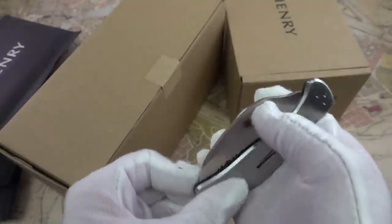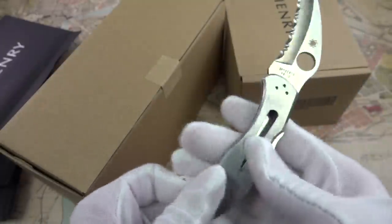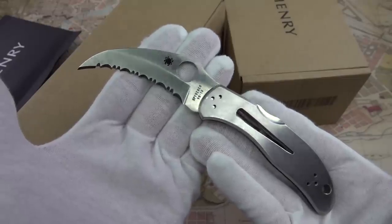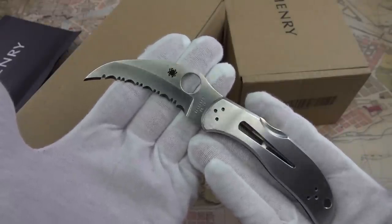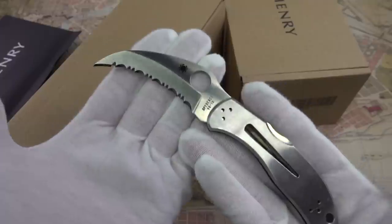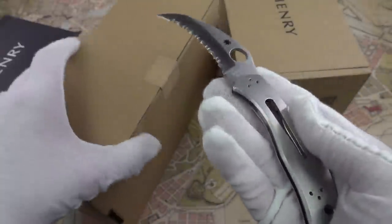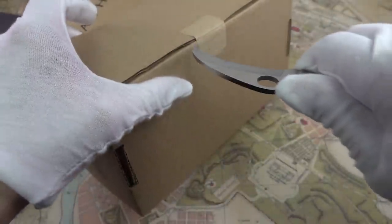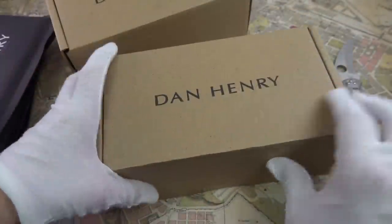Quick knife check - this is the hawkbill blade. If you remember, I did a video about this. This is the all-Japanese made steel version of the famous Hannibal Lecter knife from the book and the movie. That's my knife check; haven't used it for a while. Another little surgical incision - there we go.